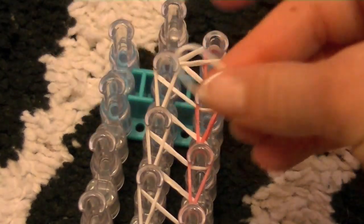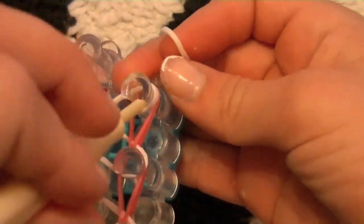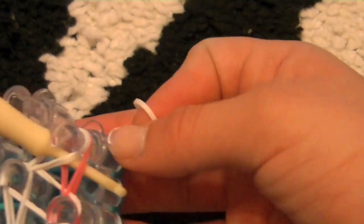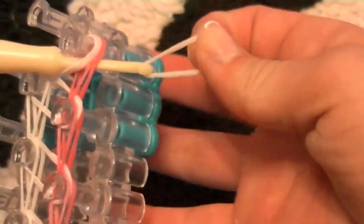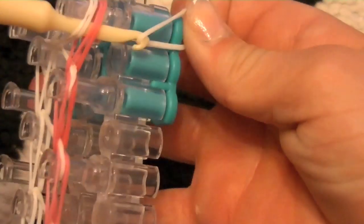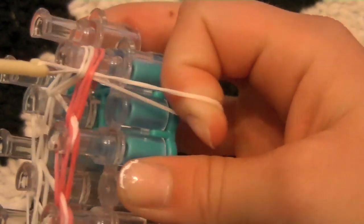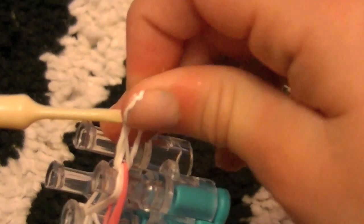Now we're going to take another rubber band. See this peg right here — the last one on the right — go under all these rubber bands, all of them, then hook on your rubber band. I like to turn my hook so it's not going to hook anything else, and we're going to pull it up through, then hook on another rubber band.